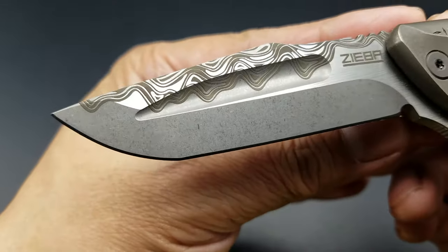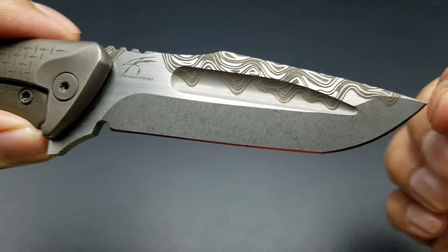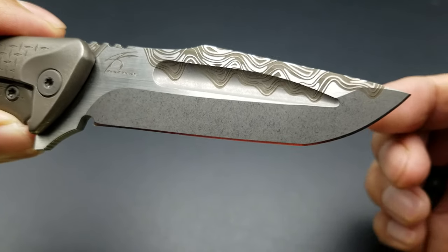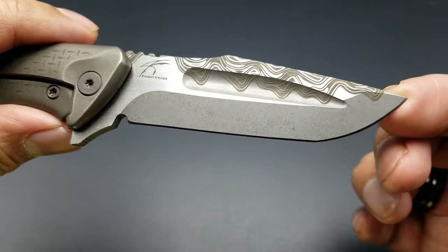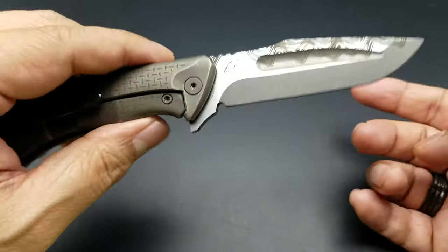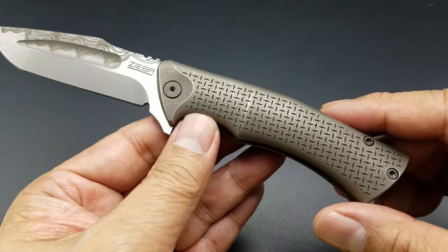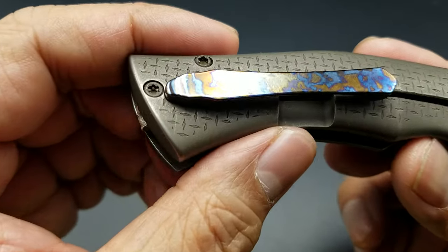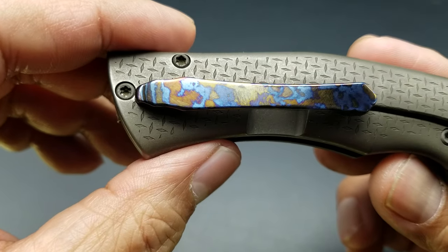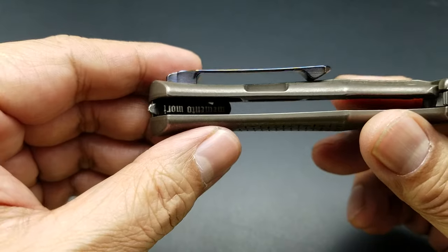The pattern looks pretty random and pretty legit, but if you look at the other side it's the exact same pattern. So some kind of magic that Michael Ziba is employing in his shop — this is a custom, handmade by Mike. The handle scales are titanium and the pocket clip is Tymascus.